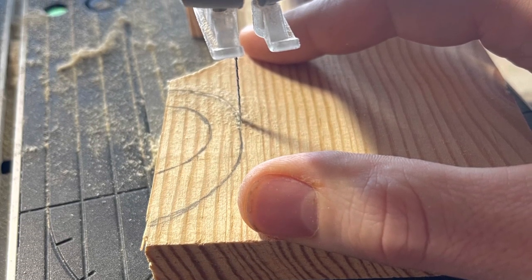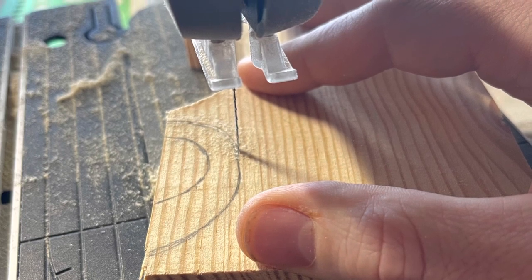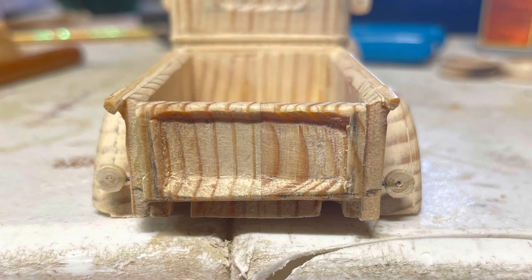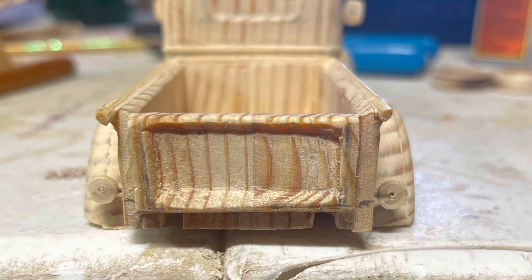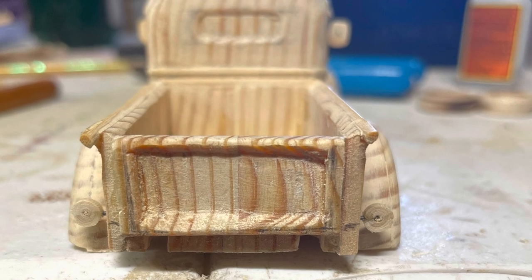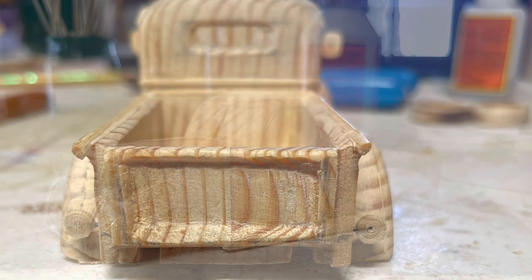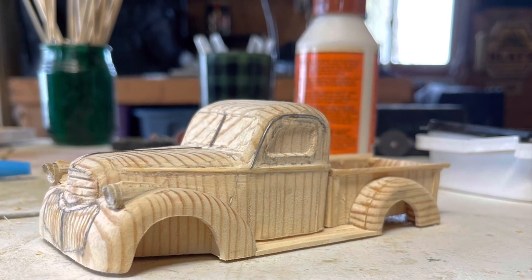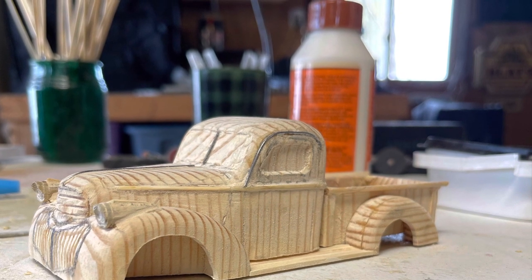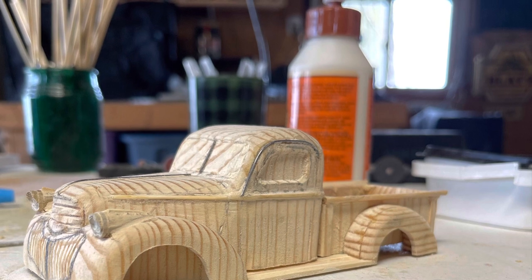Next I started making the rear fenders for the bed, which I drew out and cut from a separate piece of wood. The front, both sides, tailgate, floor, and the little lights were all made separately and glued together to make the bed of the truck. For the running boards, I take a paint mixing stick, cut it to size, and then glue it on.